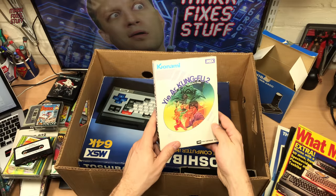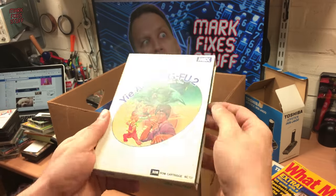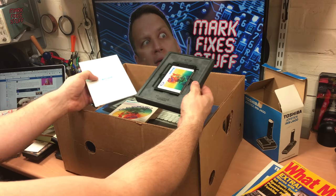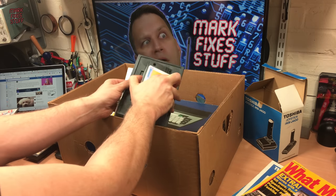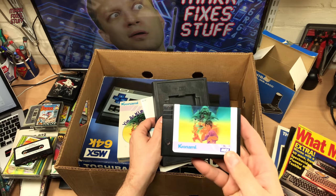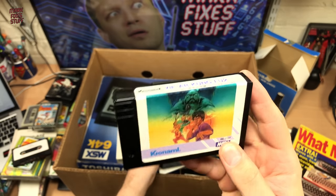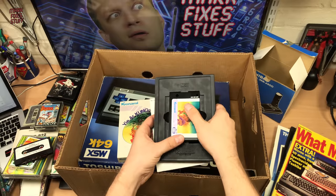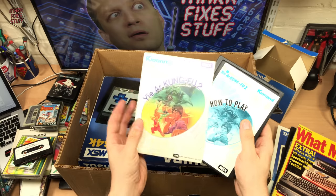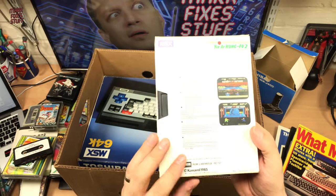We've got R Kung Fu 2 on a cartridge. Let's just pull that out — instructions, look at that, and the cart. Lovely. It looks in great condition as well. A lot of these have got abused labels, but that is in damn good condition. I do love the cartridges and that's really nicely preserved.